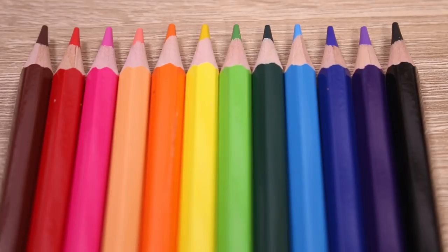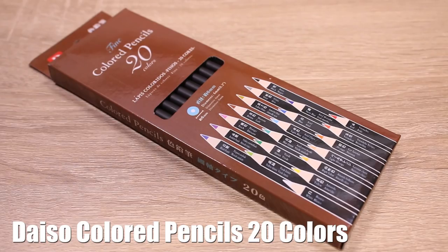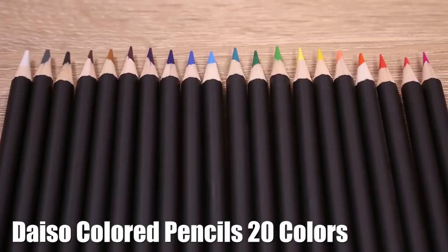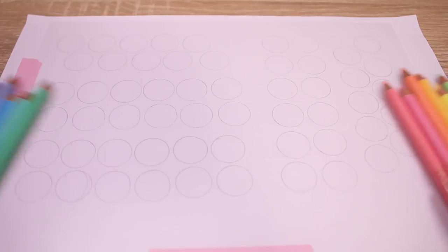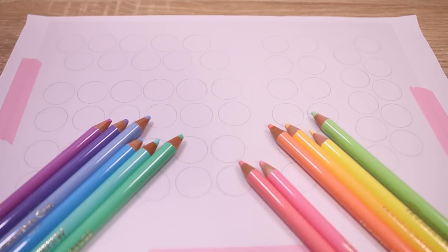Two sets of 12 pencils and then one set of 20 pencils. I'm curious to see how the 20 set will be because that's a lot of pencils. Here they all are and I'm going to start by swatching them — I made these little swatch palettes.